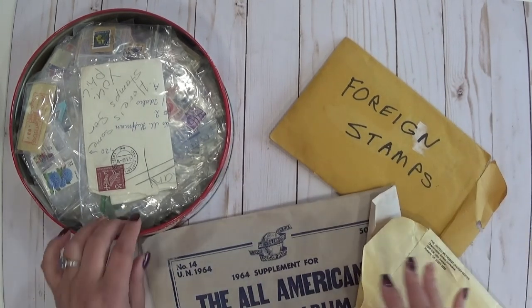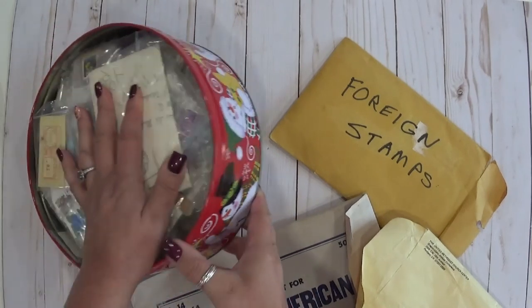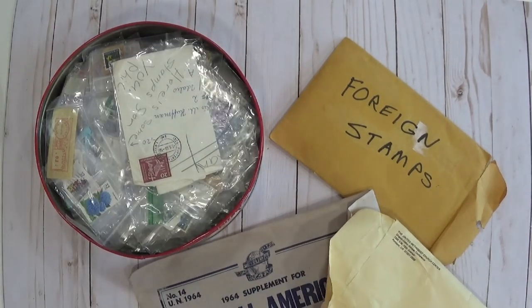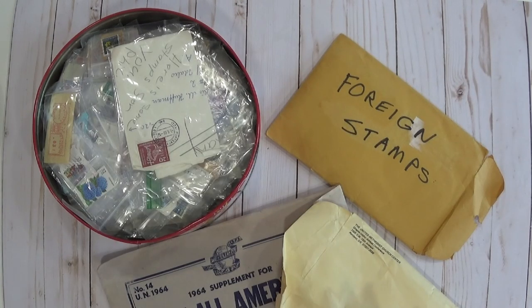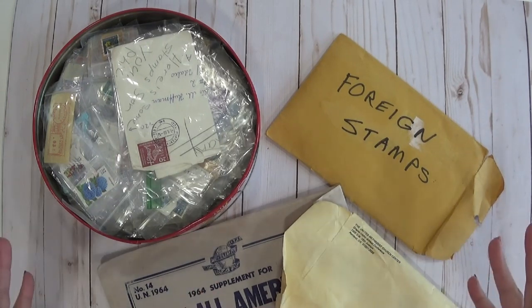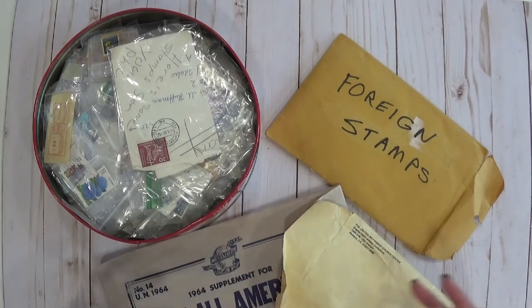So these are some stamps. I purchased this entire lot of stamps — you can see the size of the container — for $20 off of Facebook Marketplace. I love Facebook Marketplace. It has quickly gone up to one of my top five online places to shop for crafty stuff and home decor. I found some amazing vintage pieces for my craft room. You can search within 25 miles from your home address or make a broader or tighter search.